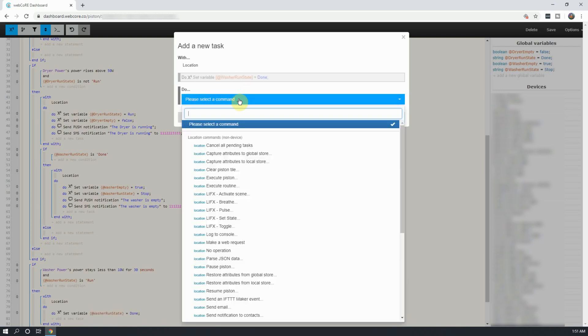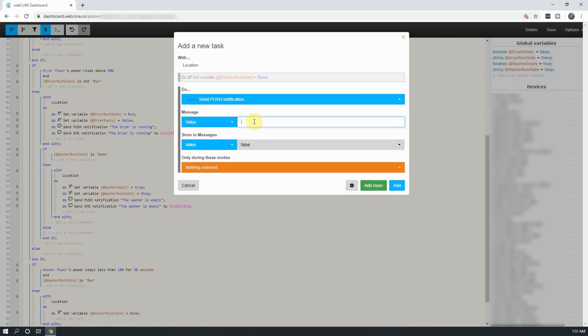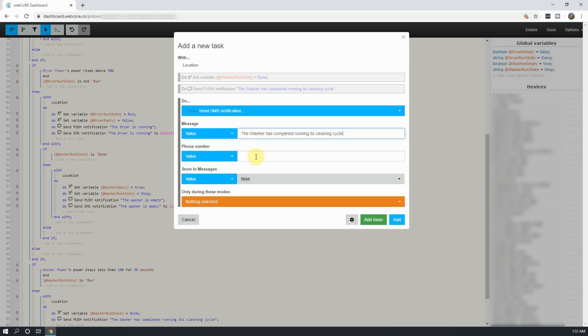Next, click on Add More, and enter in your notifications. Once done, click on Add.